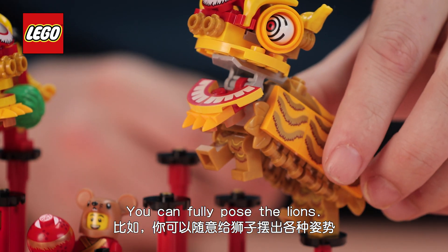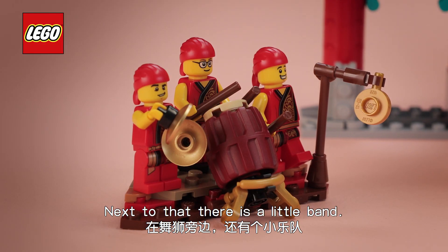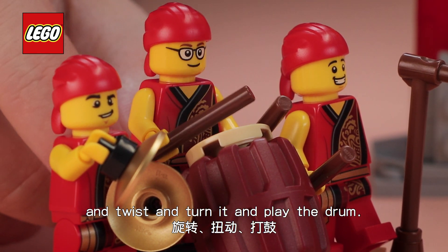You can fully pose the lions and you can also open and close the mouth. Next to that there is a little band and you can use the drummer minifigure and twist and turn it so you can play the drum.